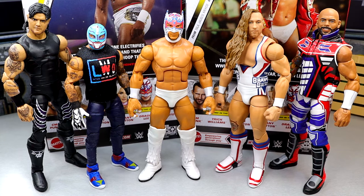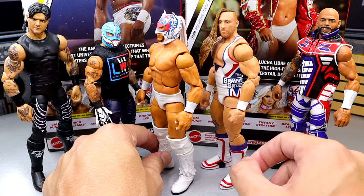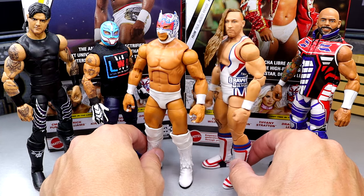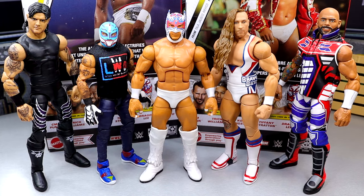For your Dragon Lee figure comparisons, we have a bunch of figures here — Ricochet, Pete Dunne, Rey Mysterio, and Dominic Mysterio. Pete Dunne has the Seth Rollins and Finn Balor biceps — they're more cut up and have the vein in there. These are kind of fatter and give a bigger bicep pump, but maybe not as cut as I'd like. This Dragon Lee is very underrated and is going to be one of the most underrated figures of the year by far — a very good execution. Just throw that damn rubber jacket out.